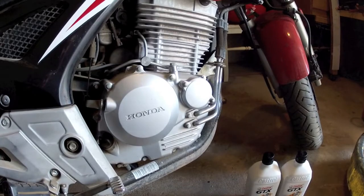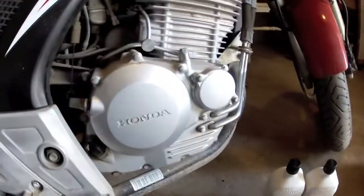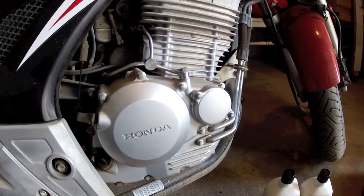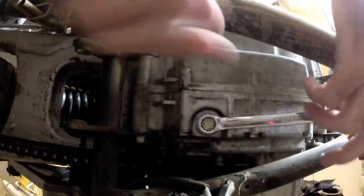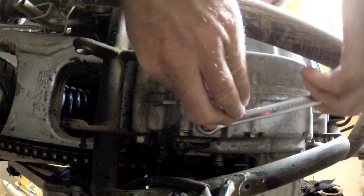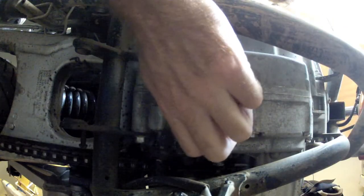Let's get started. The oil filter is right in here according to the diagram. It looks like a 12mm wrench fits the drain plug — it's right here — so we'll go ahead and get that out. Make sure the drain pan is under it and pull it out.